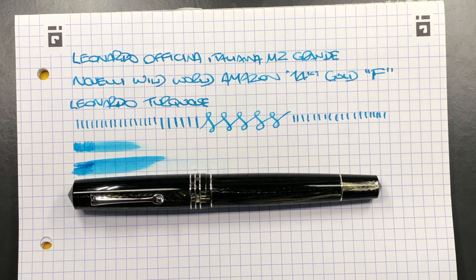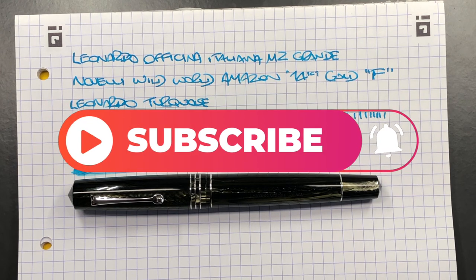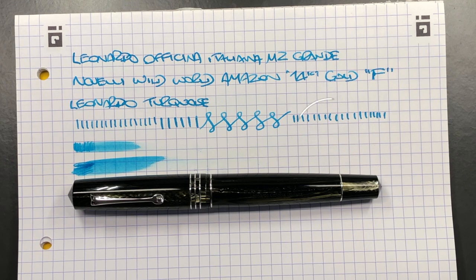I'm very tempted to pick one up if there is still one available — I suspect with only ten made, Marco has probably sold them all by now. This is a beautiful pen and a great collaboration between Marco at Novelli and Salvatore and Chiro at Leonardo Officina Italiana. That's my review of the Leonardo Officina Italiana Memento Zero Grande — the Novelli Wild World Amazon. Thanks for watching; please like, comment, subscribe, and I'll see you on the next pen video. Bye.